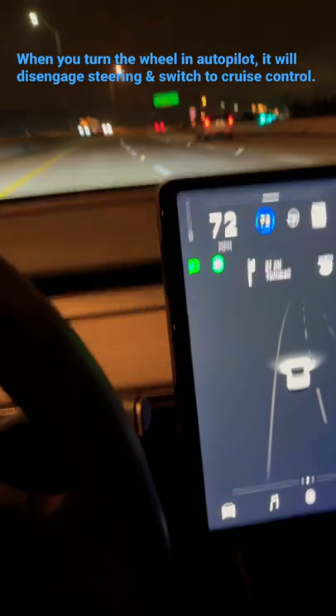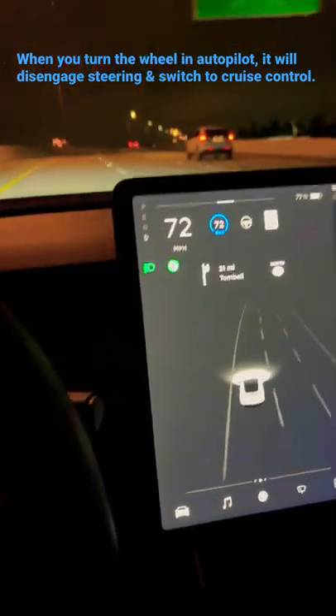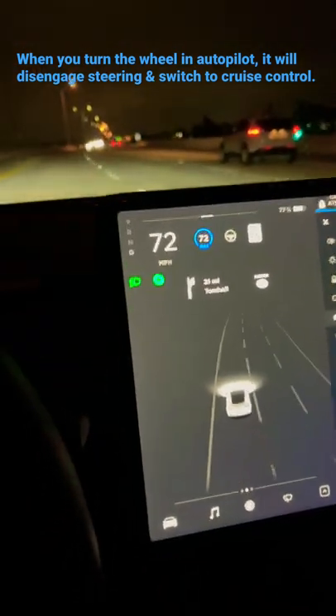It does not disengage cruise control, so you need to be aware of that. However, it will disengage your steering, so you have to re-engage Autopilot before it will take over steering again.